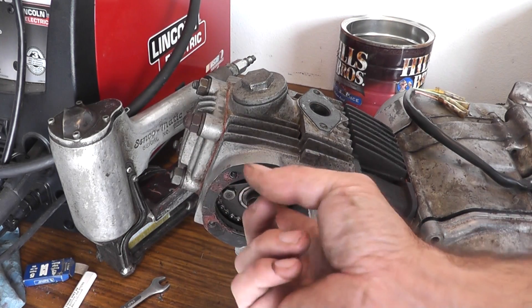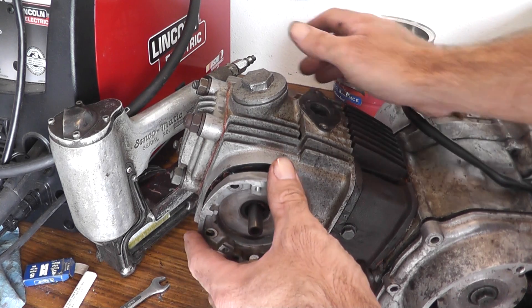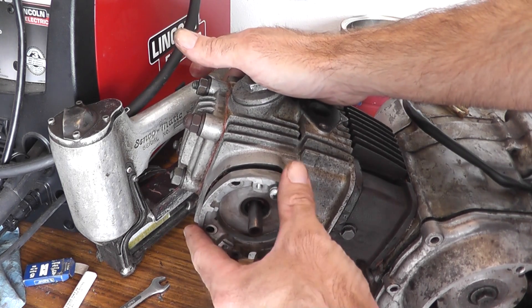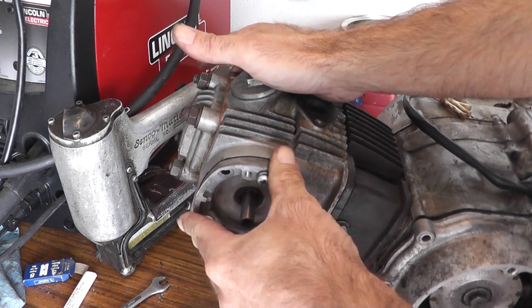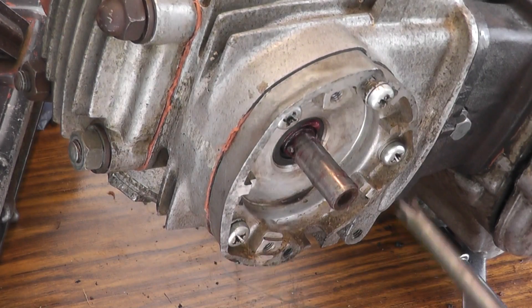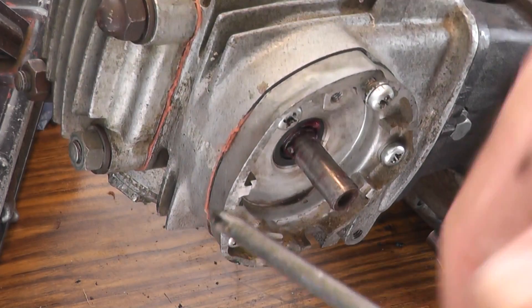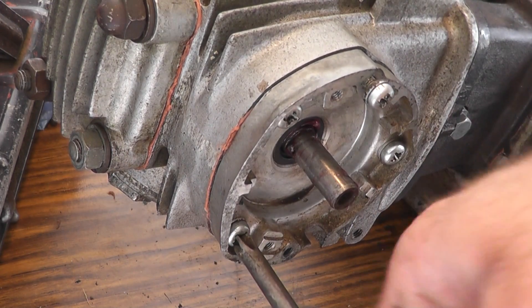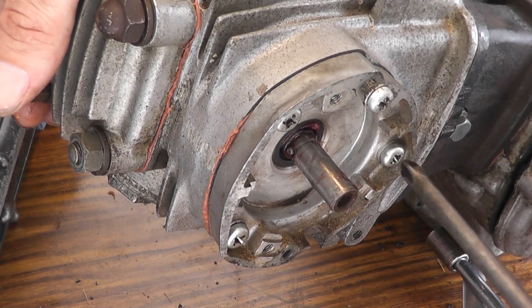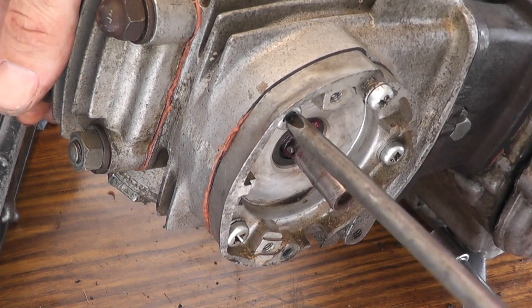A little bit of grease here where the oil seal rides. I'll just pop this on here real quick before anybody sees what I did with that gasket. As I tighten it down, I see a little bit of that silicone gushing out here, which means it likely made a good seal. So the bets are on whether that'll work or not.